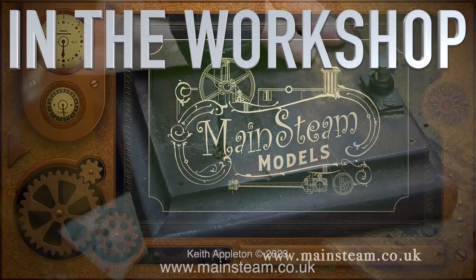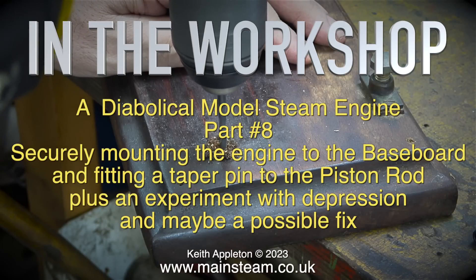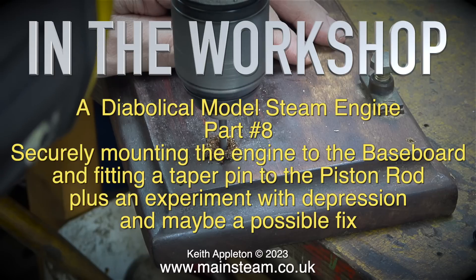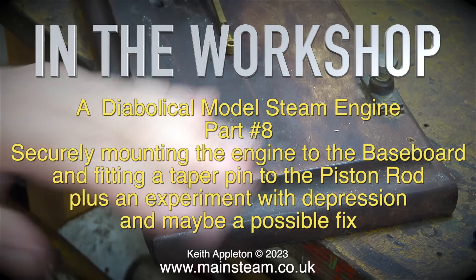In the workshop, once again featuring a diabolical model steam engine. This one is part 8: securely mounting the engine to the baseboard and fitting a taper pin to the piston rod, plus an experiment with depression and maybe a possible fix.